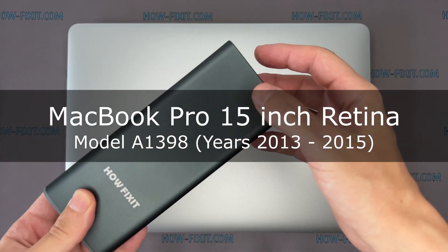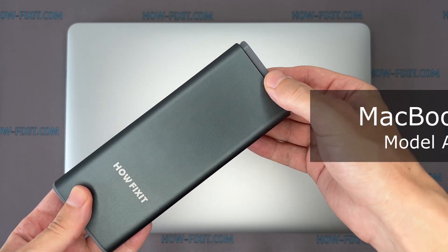Hi everyone, welcome to HowFixit. In this video guide, I'm going to show you how to replace a fan on the laptop.